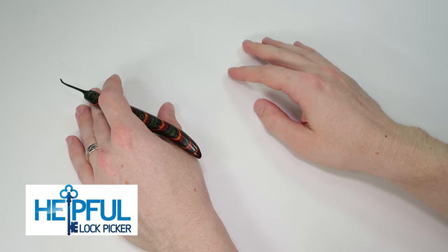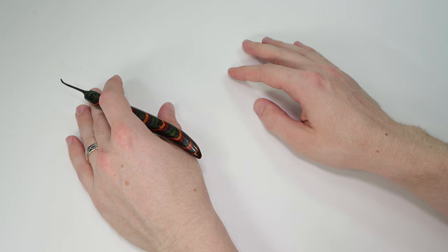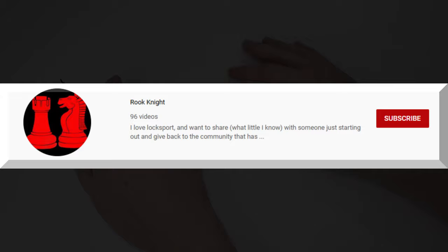Hey guys, how's it going? This is Helpful Lockpicker here, and welcome back to this week's channel introduction video. This is a cool video series that I made so I could start to catalog and showcase all of the great videos in Locksport. This week we're going to be meeting the channel Rookknight. So without further ado, let's meet Rookknight right now.